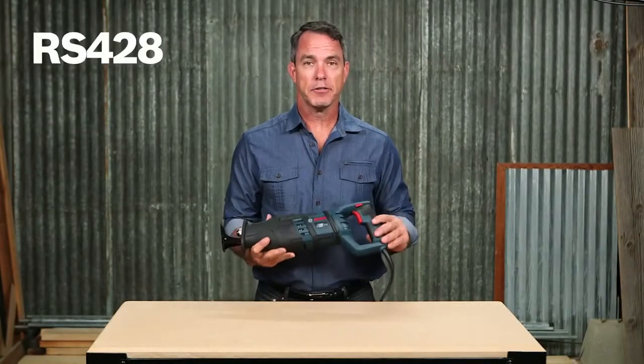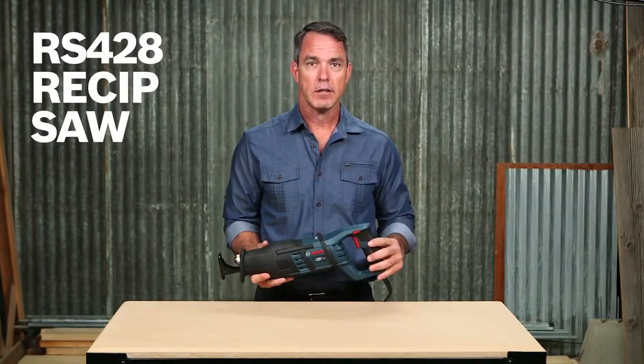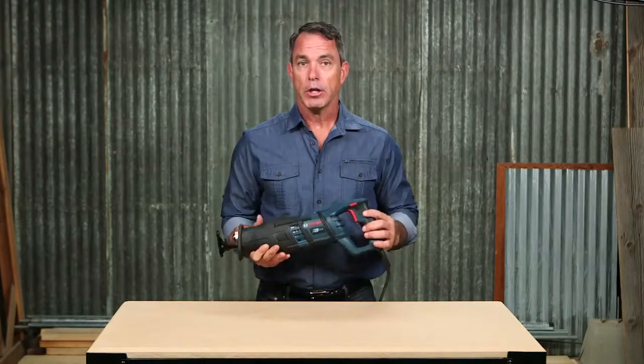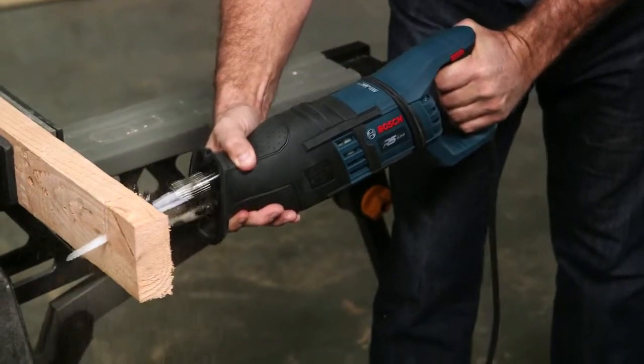This is the Bosch RS428 Reciprocating Saw. Whether you're working on demolition or you're a plumber, electrician, or remodeler, you can power through anything with this ReSip.